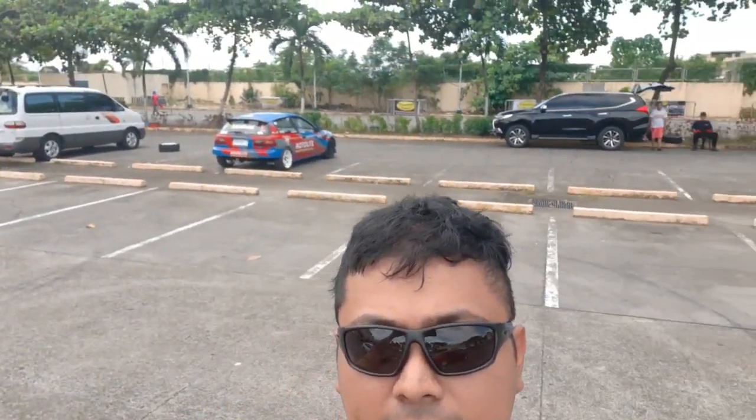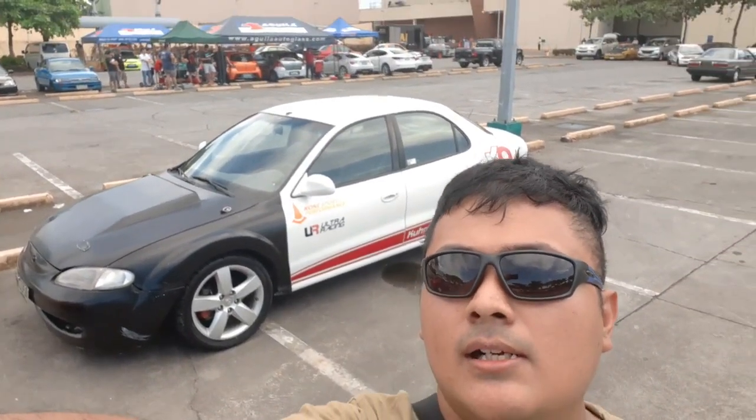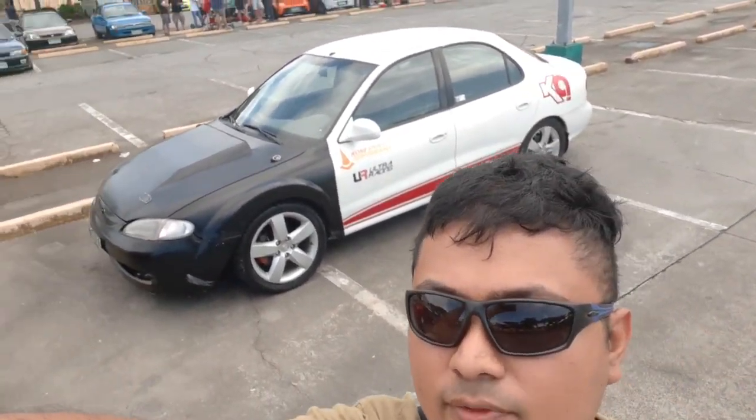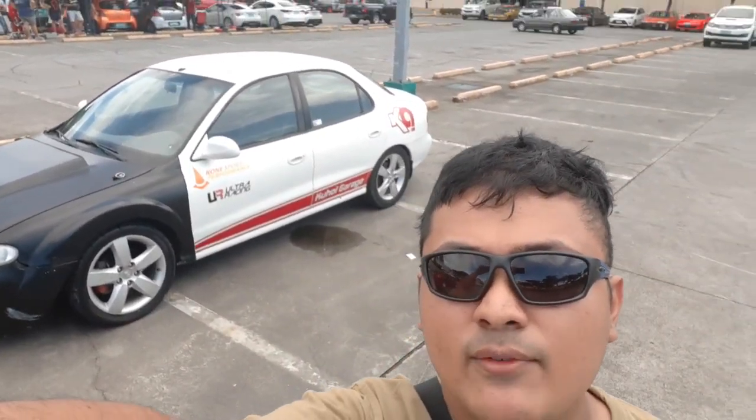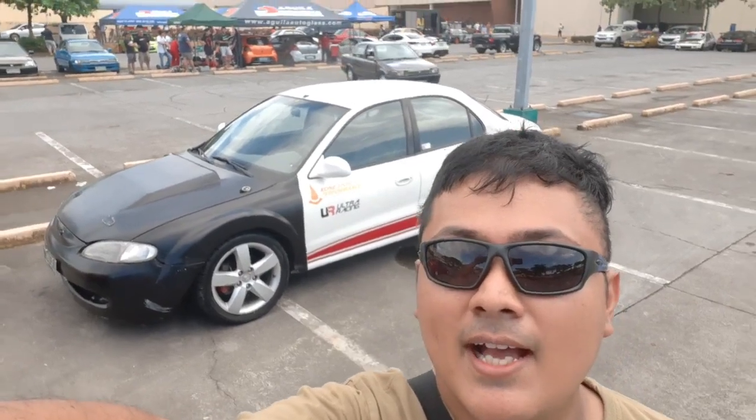Hi guys, this is John Callum from KHL Motorsport. We're here at the last round of the 2019 autocross series. We brought our Project Elantra V6, just recently finished. We came from Parañaque to Santa Rosa and we made it — thank God the car is here — so we're gonna test it out and see how it goes.